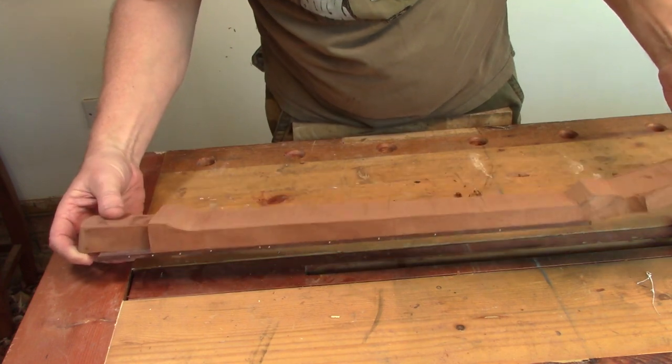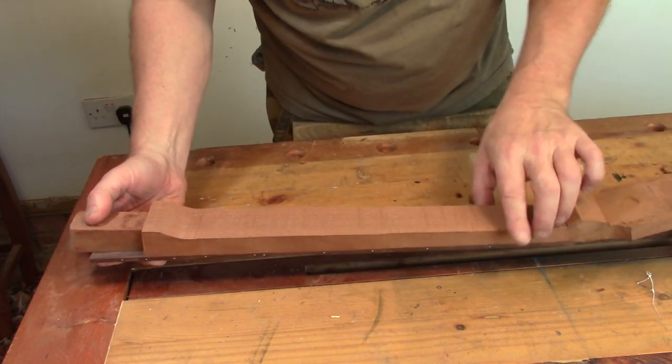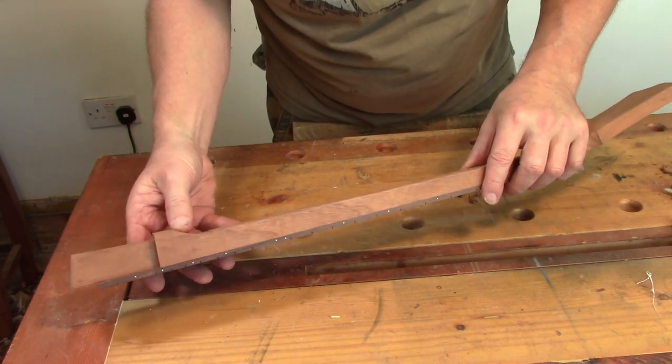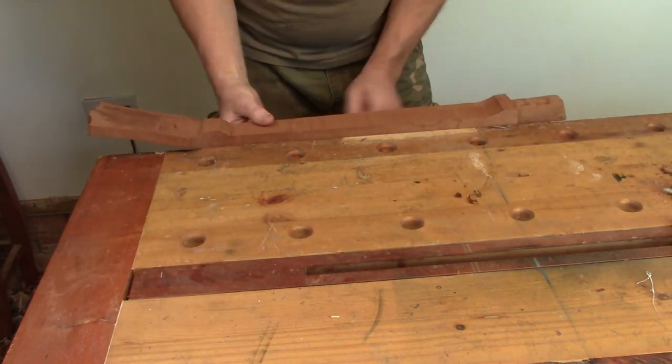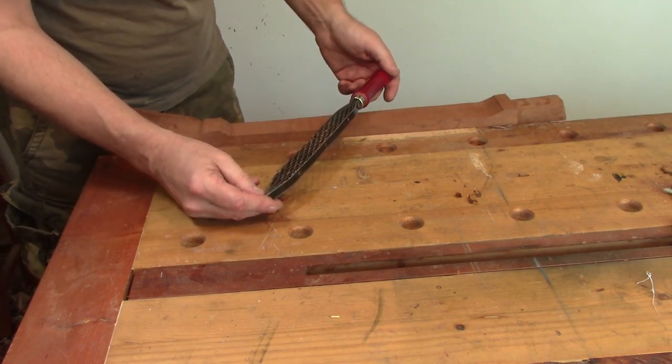So there we have it off the bandsaw. I'm just going to clean this face up now, flatten it off and get this heel area where it needs to be. The saw rasp will make short work of getting this flat and even.